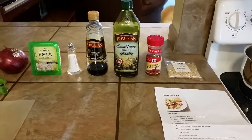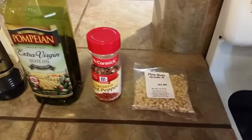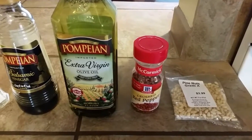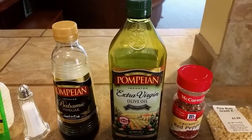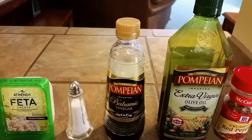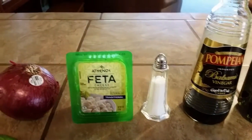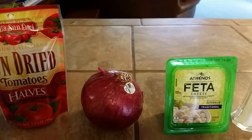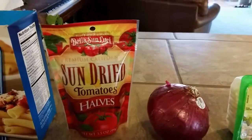Starting from this end we are going to utilize some pine nuts, about a fourth cup. We're going to use a half teaspoon of crushed red pepper — to be honest we'll probably go with a full teaspoon. Two tablespoons of olive oil, one tablespoon used a little earlier in the recipe and one a little later. Then we're going to use two tablespoons of balsamic vinegar, three-fourths teaspoon of salt, and one cup of crumbled feta cheese. We'll also have half of a thinly sliced medium red onion.